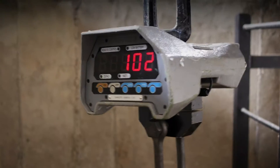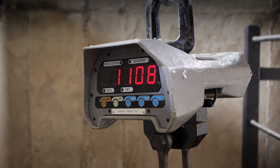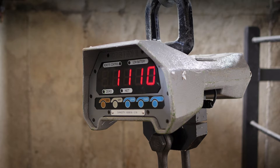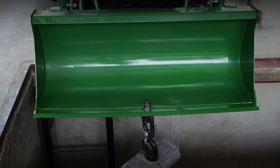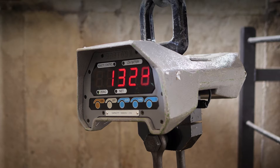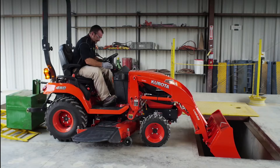From the readout, you can see the one series tractor exerts one thousand one hundred ten pounds of breakout force. When the operator rolls back the bucket, you see that the 1025R provides more than thirteen hundred pounds of force. Now we'll place the Kubota BX in the same test with the same ballast.